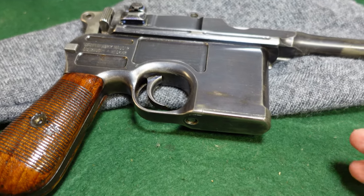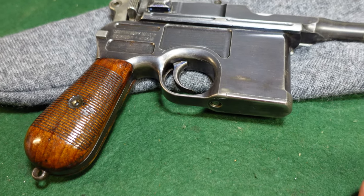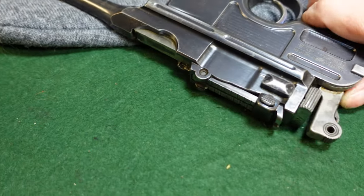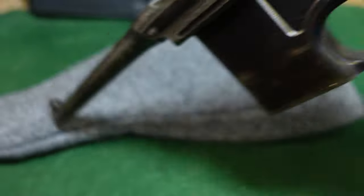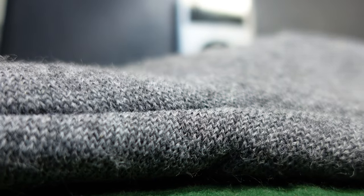A few 9mm exports have been sold as 30 Mausers by people who just didn't bother to look. The other thing about these — and this is not always true, but often true — is if you open your gun up. We'll try and do this one handed. We'll put this down real quick. Open our gun.